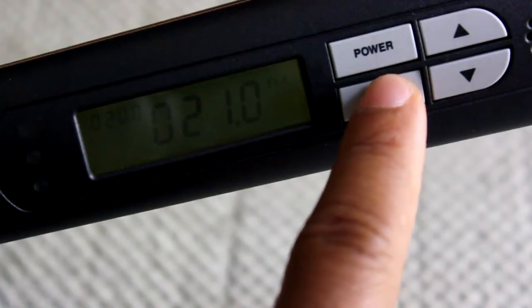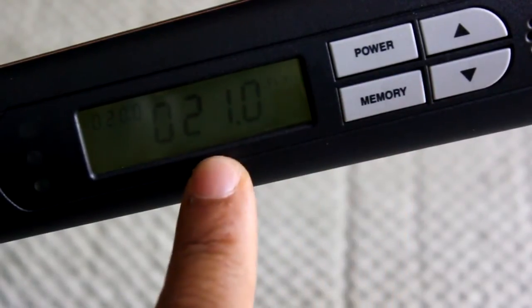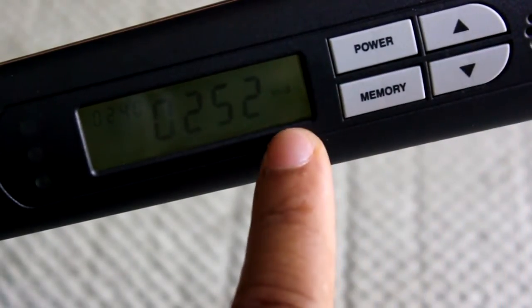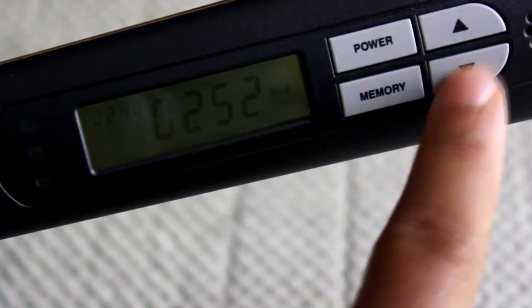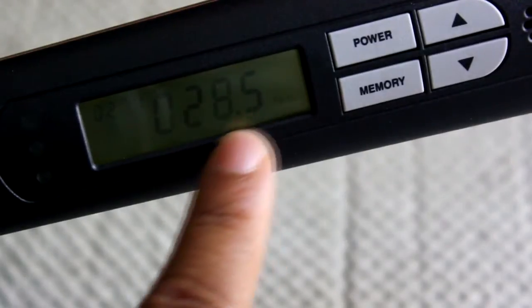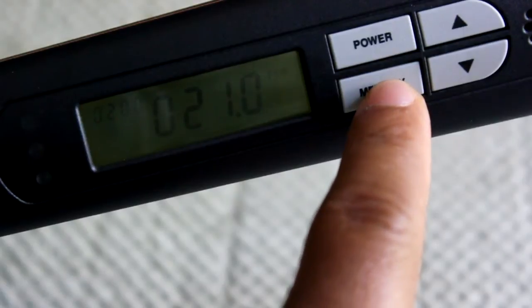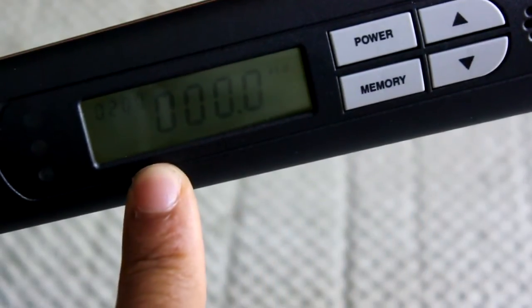To reset this you hit the memory button. Actually, before you reset — if you hit the toggle down, it will show you what you did in inch-pounds, which is 252, and Newton-meters, 28.5. I'll put it back to foot-pounds, and to reset this you hit memory — it zeroed out again.